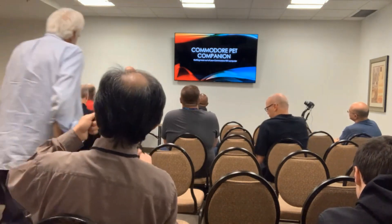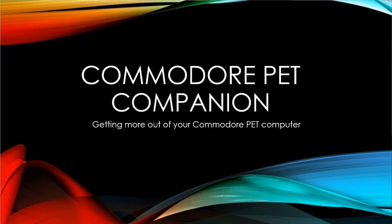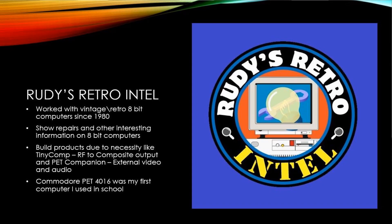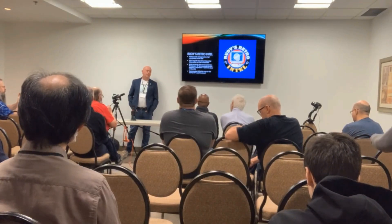Today I'm going to talk about the board which I call the Pet Companion, and a bit about myself. My name is Rudy Panigas. I run a YouTube channel called Rudy's Retro Intel, where I do different in-depth topics on the Commodore products like the Commodore 64, VIC-20, and the PET.